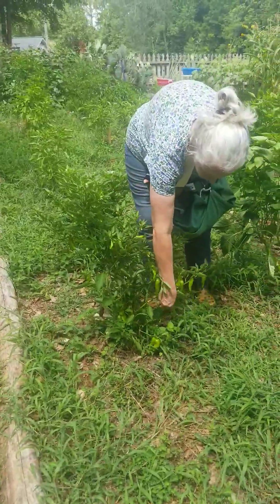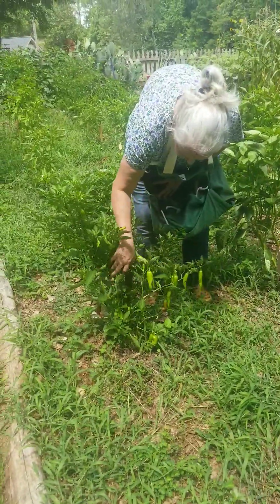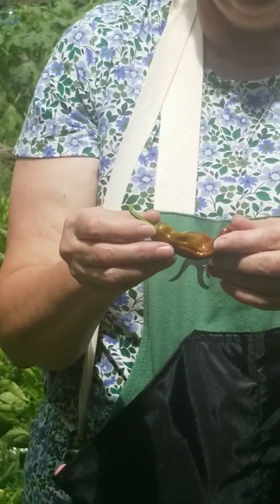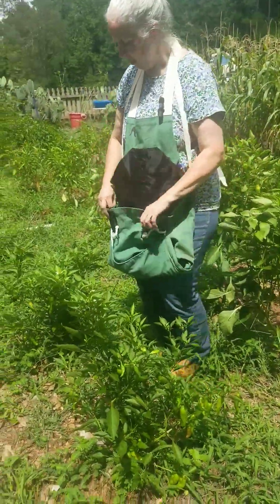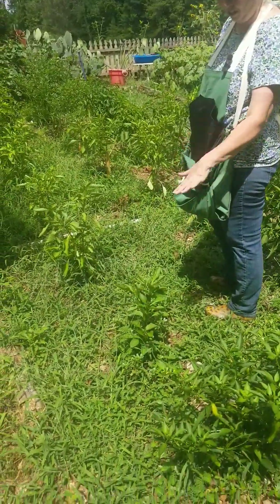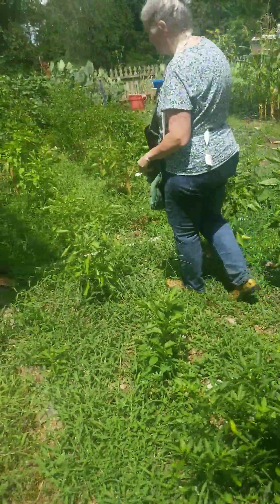These are shishitos — I was trying to wait for them to turn red, but I might have to pick some of them green. There's a red one down there. You can pick shishitos red or green; they're not hot so it doesn't matter either way. This plant got eaten up by a caterpillar to nothing, but it's coming back — I just babied it a little bit and it's trying to come back.